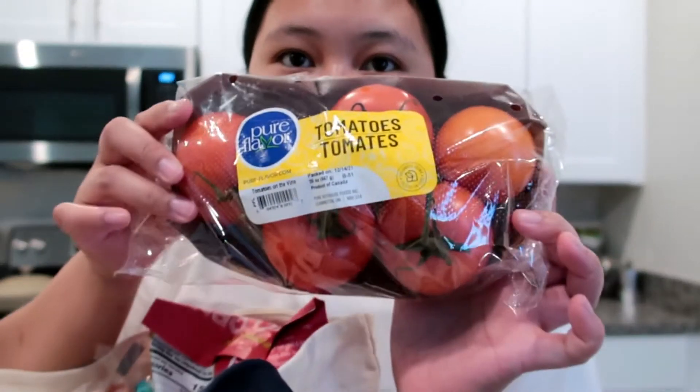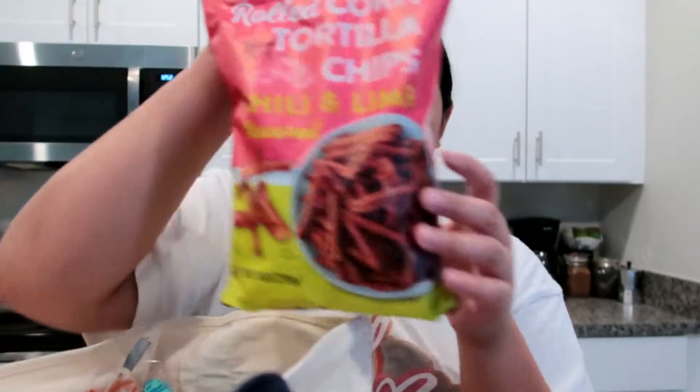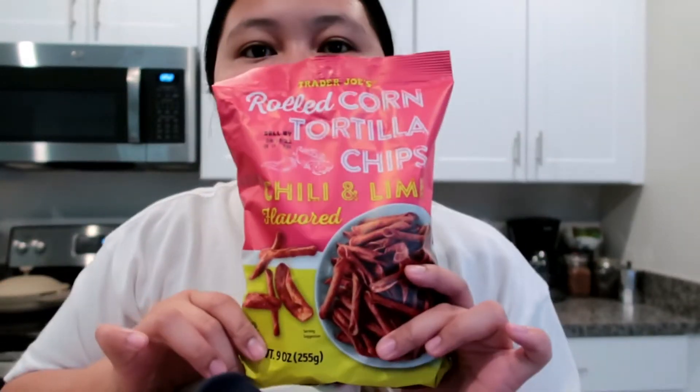We got some tomatoes right here. And more of these because he likes this one — the rolled corn tortilla chips, chili and lime.